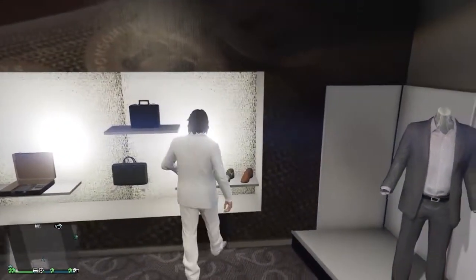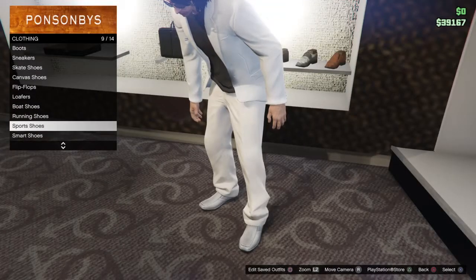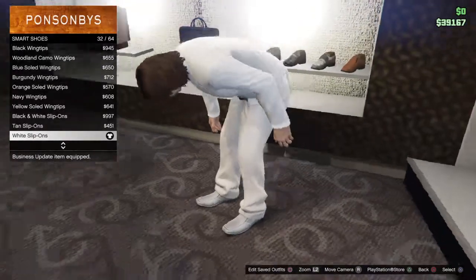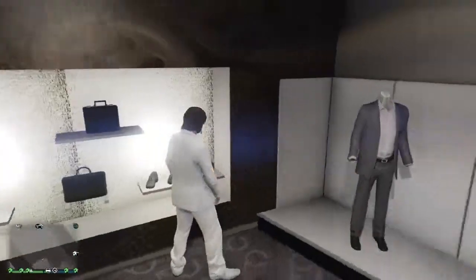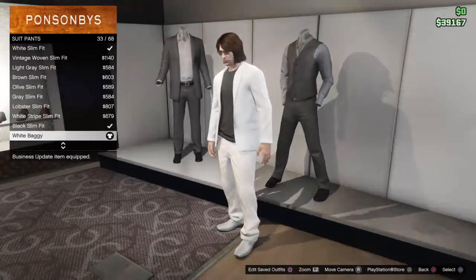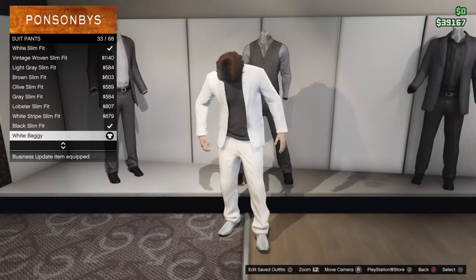For the outfit, starting with the shoes: go all the way down to smart shoes, and number 32 out of 64 is the white slip-ons. For the pants, go down to suit pants and use the white baggie, which is number 33 out of 68.